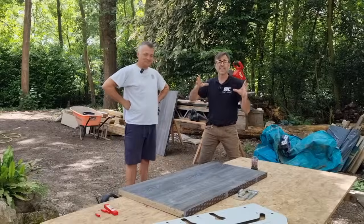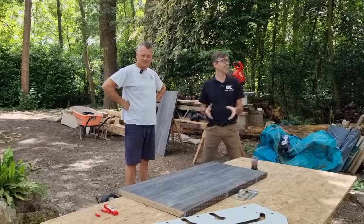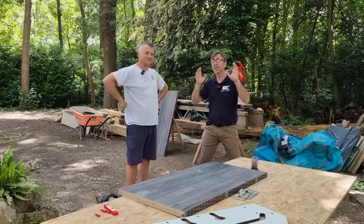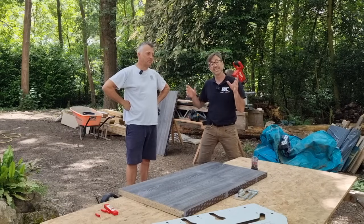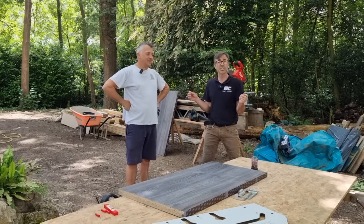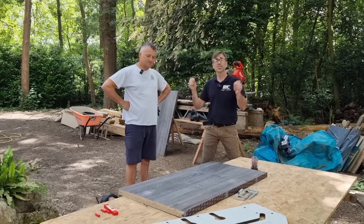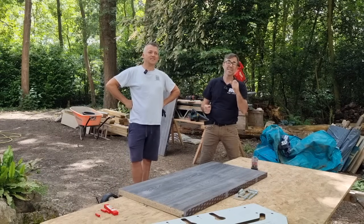Welcome to my channel, I'm Robin Clever and today I'm in the garden — not doing gardening, which is quite nice. I've got Carl here. Carl and I go back the longest time, back to school in fact. Carl's my brother-in-law, he's also a chippy like me who specializes in kitchens under the name Cardell Construction.